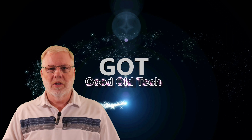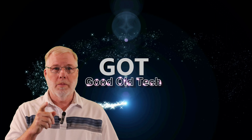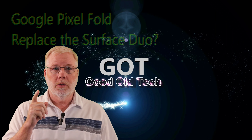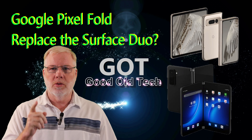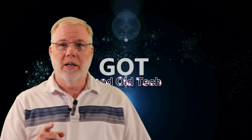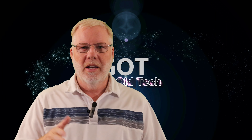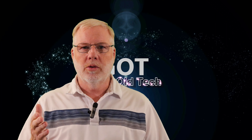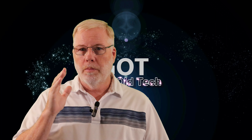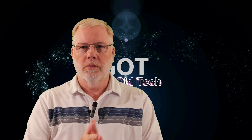Hello, welcome to GOT Good Old Tech. I'm Mark, and today we're going to get back into talking about the Pixel Fold and can it replace the Surface Duo. The Pixel Fold that they announced today and how it compares to the Surface Duo and if it can actually replace it.